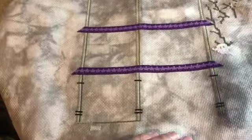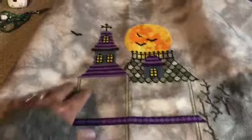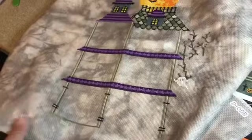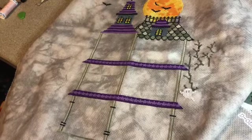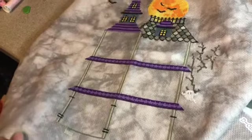Starting with this one from Tiny Modernist — this is the mystery stitch-along. It has like seven parts. I almost got the house finished; I started it last year and I knew I wasn't going to finish it by Halloween, so I just stopped. So I'm going to work on this — my goal is 30 minutes every day when I can stitch.